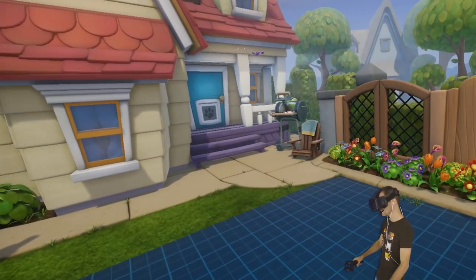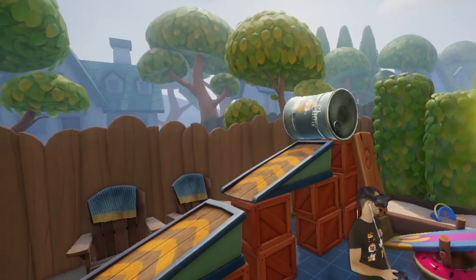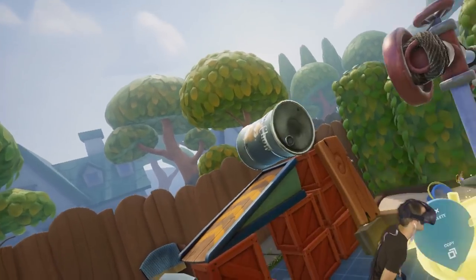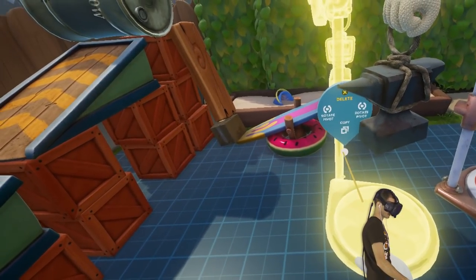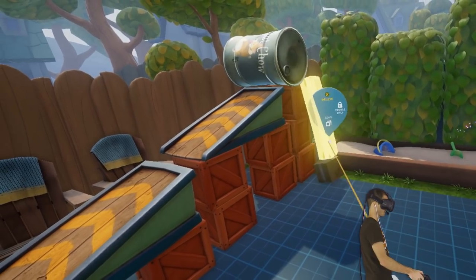All right, we're going to start creating a stunt course. They've added some updates to this game so that now the fans will actually react to other props and things like that — almost like the props will react to the fans. Do we have a fan over there, or is that a box? I think that's just a box. I'm going to get rid of all this stuff.